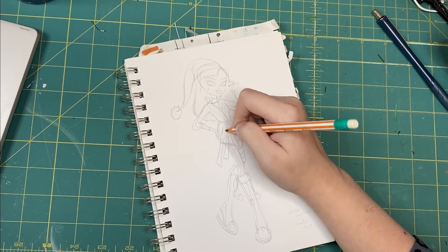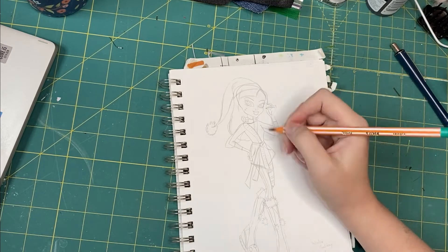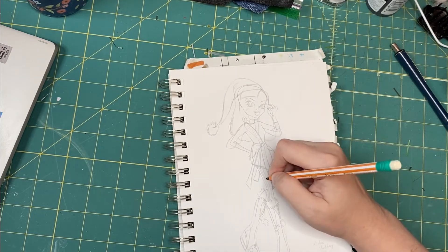Our dog ended up pulling me away for a moment, and I must have bumped the camera when I came back, because now it's going to be a little off-center for a while. Sorry.